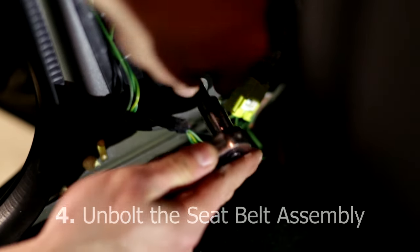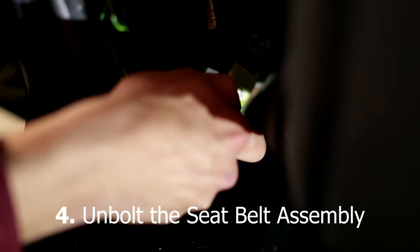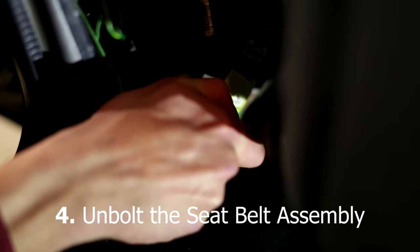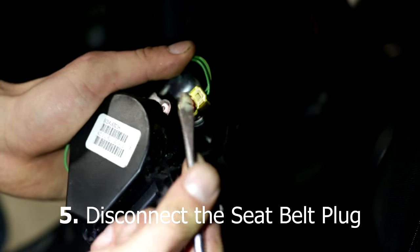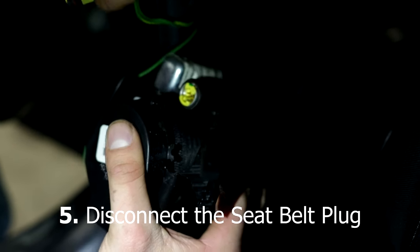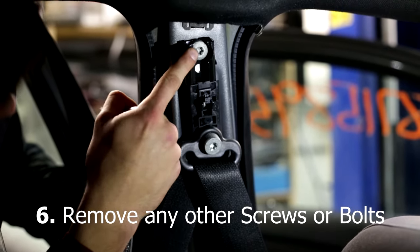Once the trim is removed, locate the seatbelt assembly and proceed to unbolting the assembly. Disconnect the seatbelt plug. Be sure to remove any other screws or bolts.